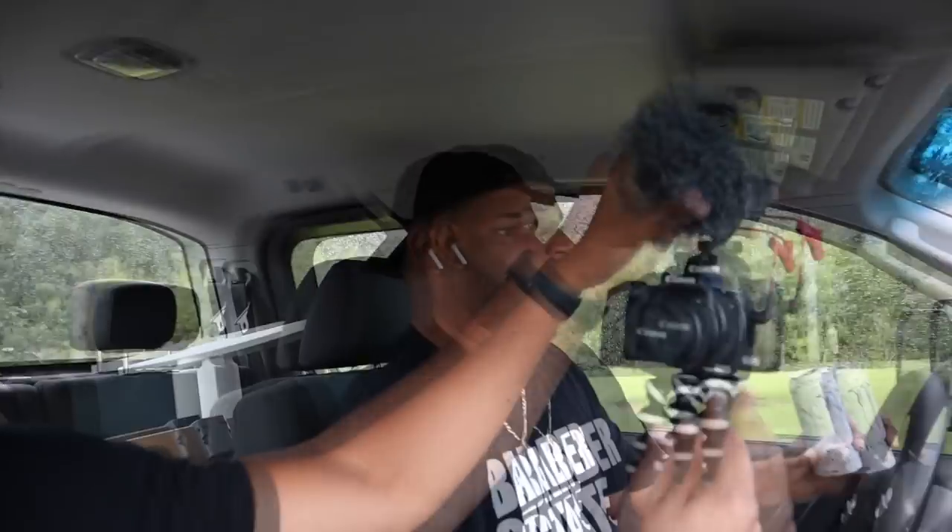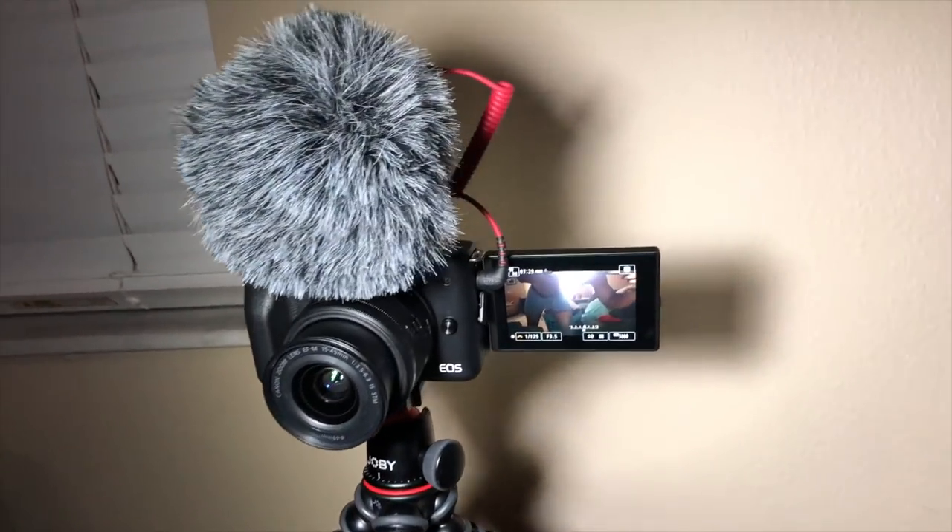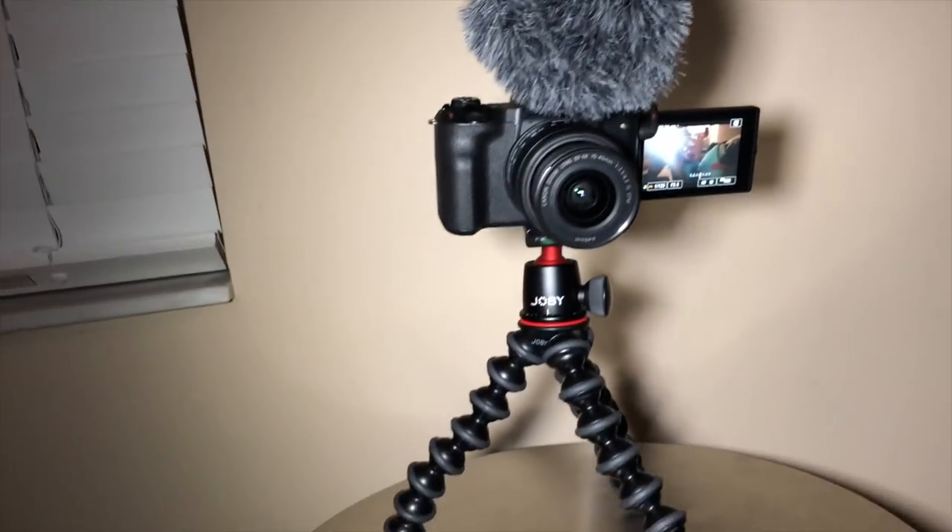I recently got and love this — the Canon M50 with the Rode VideoMicro. You also want to get a Joby GorillaPod — get the 3K, which is about 70 to 80 bucks. The lower-end ones get loose, they don't last as long, and they flop over on a table. The 3K is definitely worth the money. With the Canon M50, it comes with the 15 to 45mm lens, which is the kit lens and it works great.